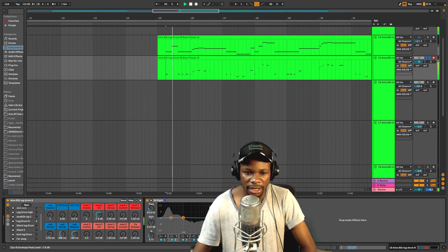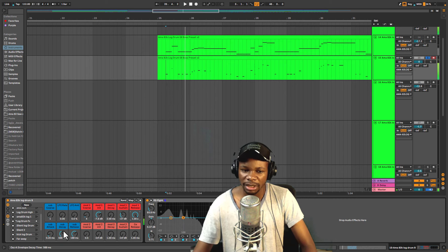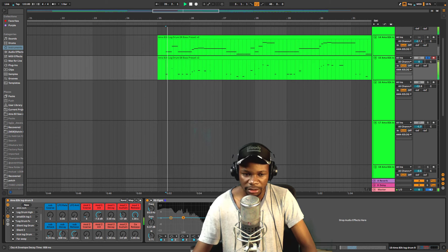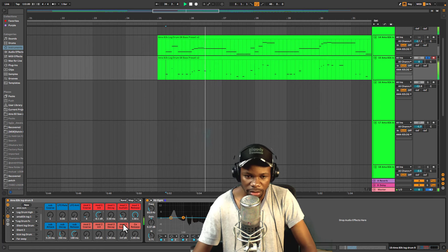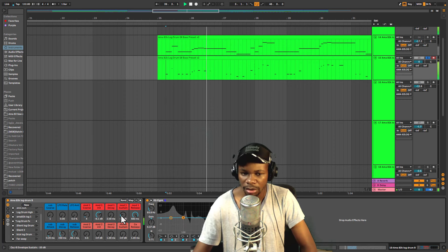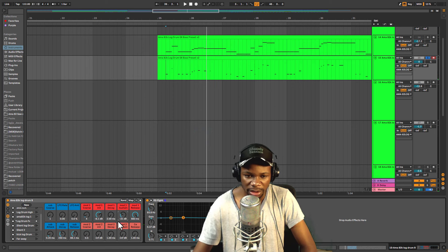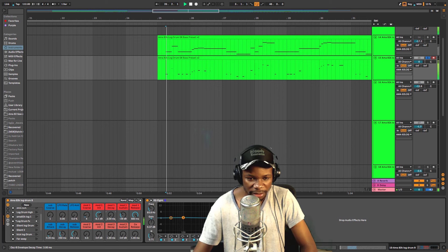Maybe set the attack somewhere there, and then we need the sustain. Once we put the release it sounds like a log drum — but we'll need to take down this decay a little bit, and this one too. Something like that — even adjust this release. Maybe bring this one a little bit up. Then this decay as well — let's try cranking the decay and hear the difference.